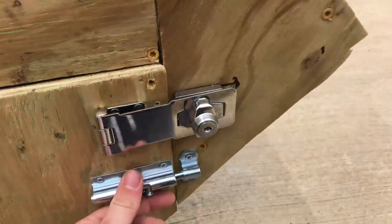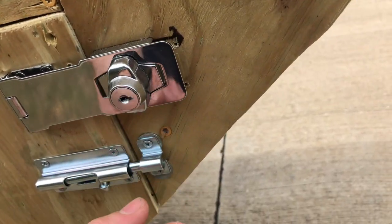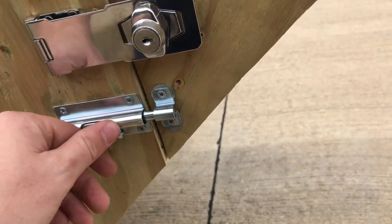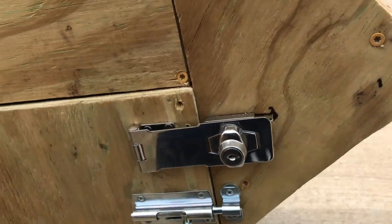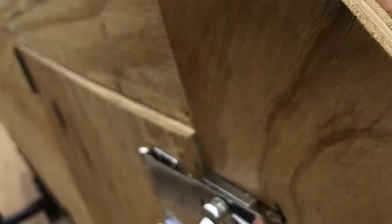I got the little latch installed. What I actually had to do is throw two washers behind it so that it would go through, because it sat so far back that the bolt that goes through here wouldn't go through that part. So now there is a nice tight seal all the way across with the weather stripping — you can see it right here. Nice and tight. Should be good and waterproof.